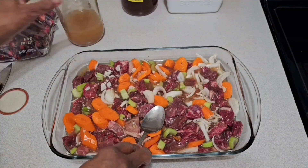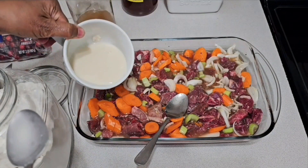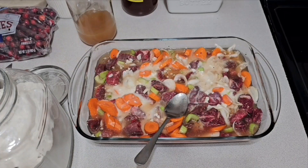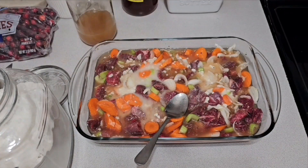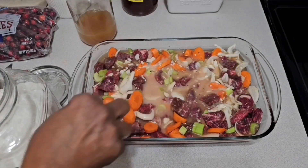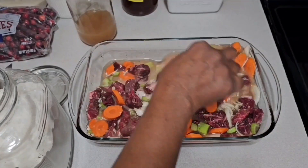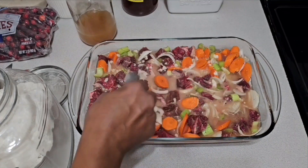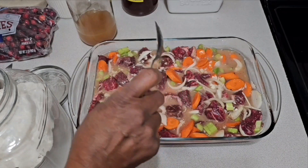I decided to add some flour to thicken it — there are some clumps but I think it'll be okay. I would have added bay leaves but I don't have any. Let's hope for the best — I'm putting this in the oven and heading outside to work on the mailbox.